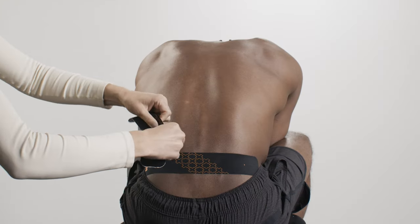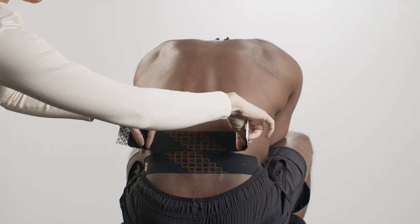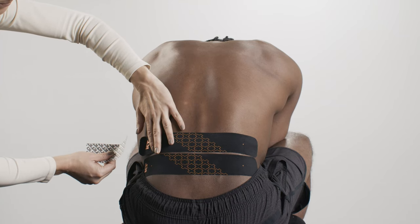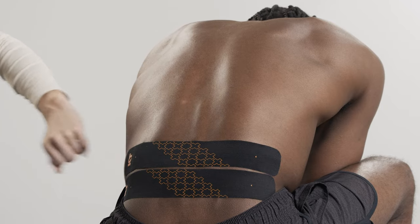Tear backer paper in the center of the second strip and peel it back to expose the middle segment of adhesive. Repeat the same technique with the second strip, applying it just above the pain point with moderate stretch. Lay down the anchors at both ends with no stretch. Smooth over the full application to ensure tape is completely applied to the skin.